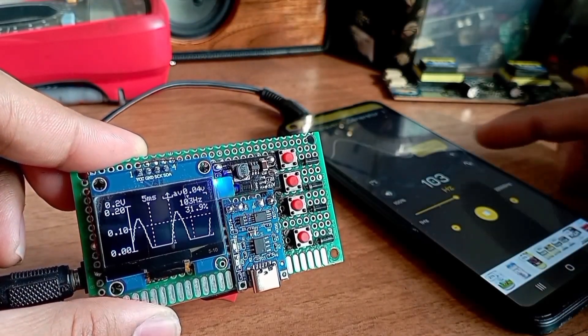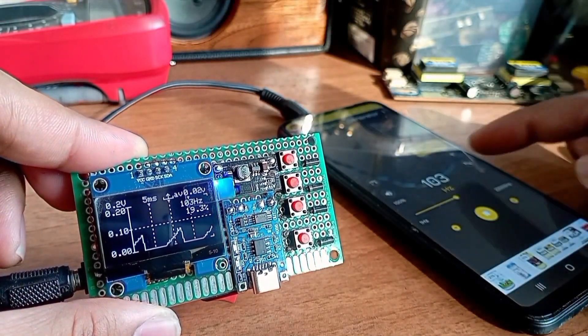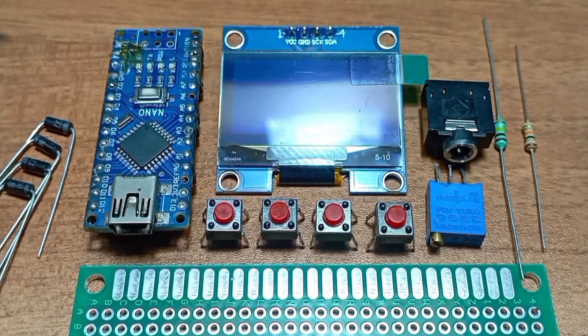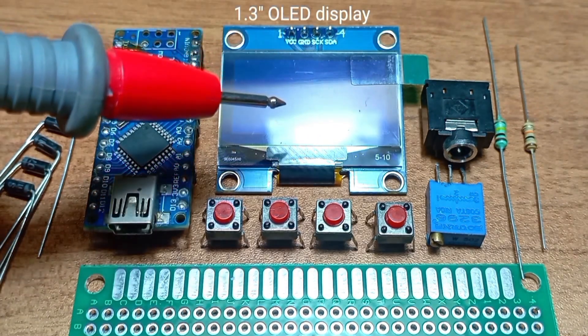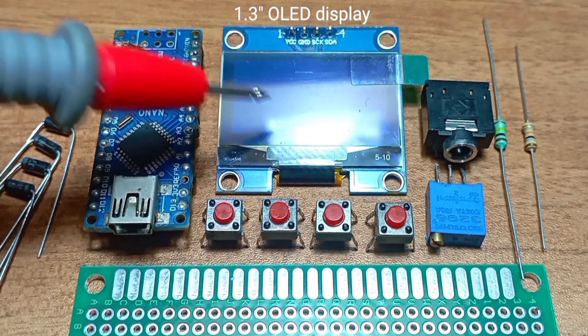It can recreate all kinds of waveforms. Here I'm using an Arduino Nano as the brain of this oscilloscope with a 1.3 inch OLED display.